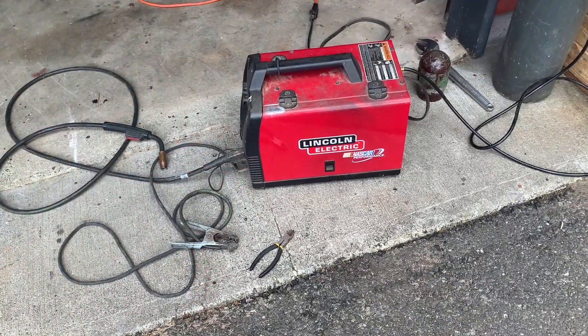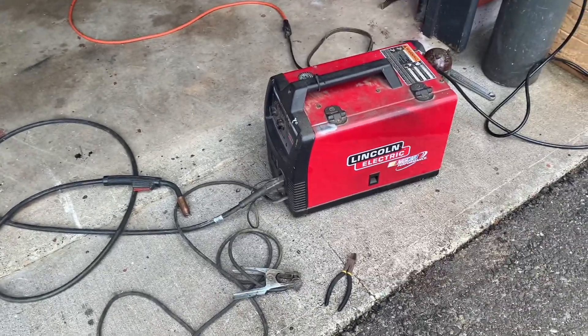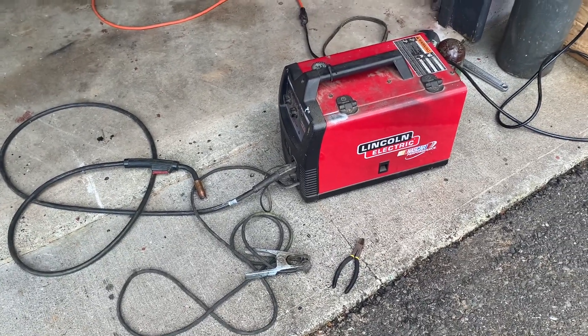That's it — that's the basic setup. Now you're ready to weld. Get your gloves and a welding hood and you're good to go. Thanks for watching.